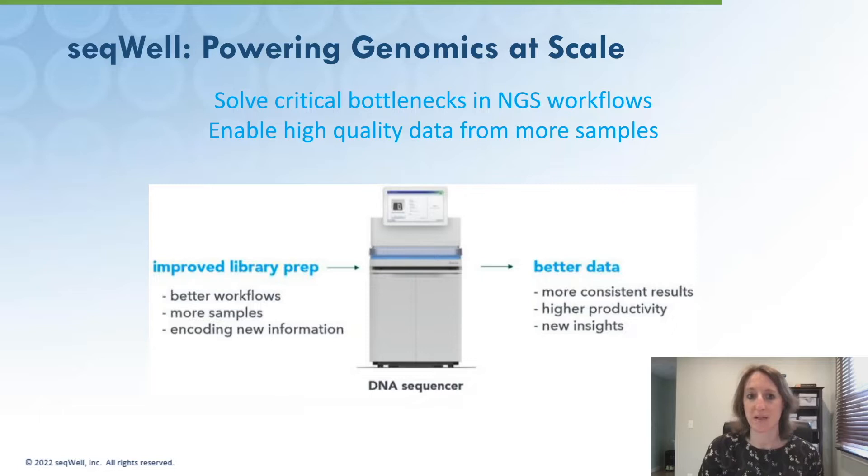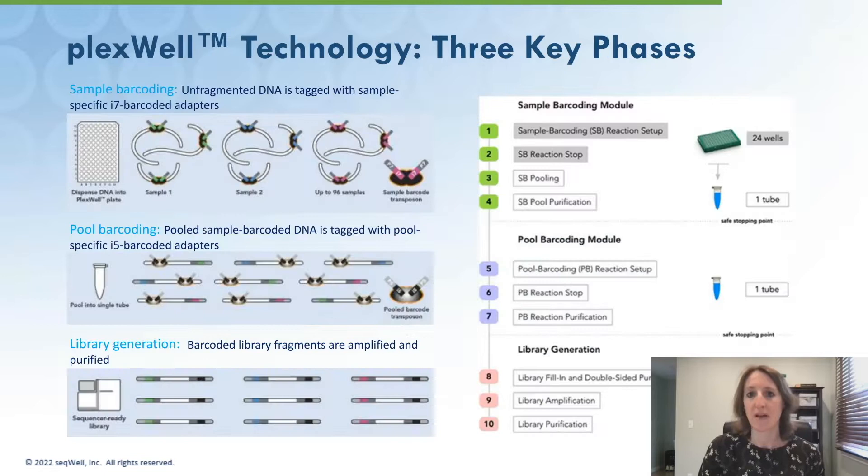This has made sequencing more accessible for a wider range of applications, but also presents challenges on how to effectively process and multiplex hundreds or thousands of samples and retain robust, high data quality. Sequel Plexwell Library Preparation Kits were designed specifically to meet this challenge. The Plexwell technology has three key phases: sample barcoding, pool barcoding, and library generation.